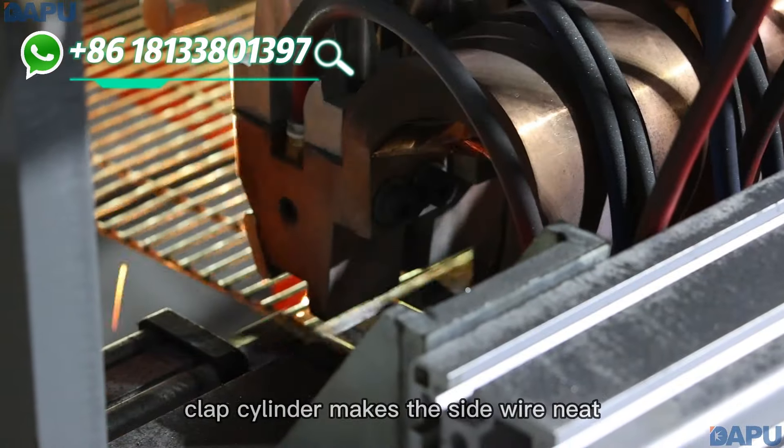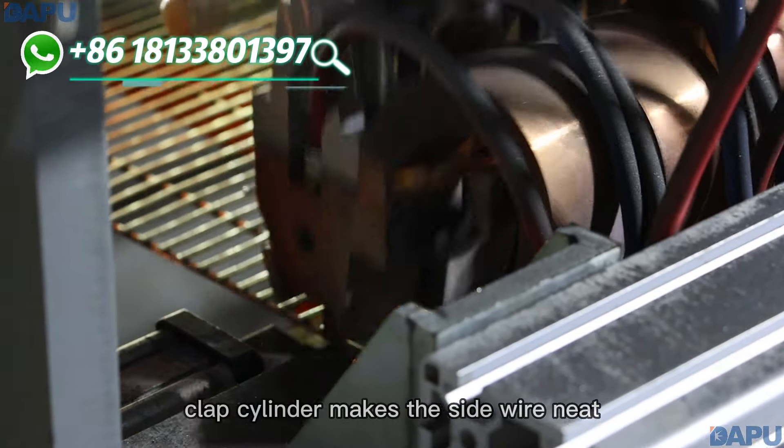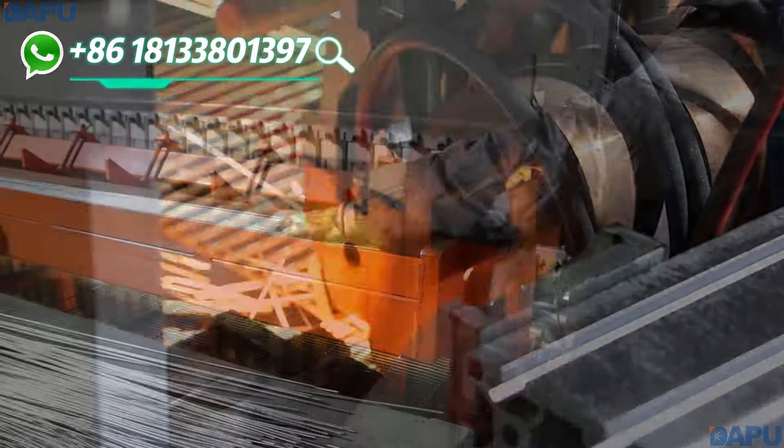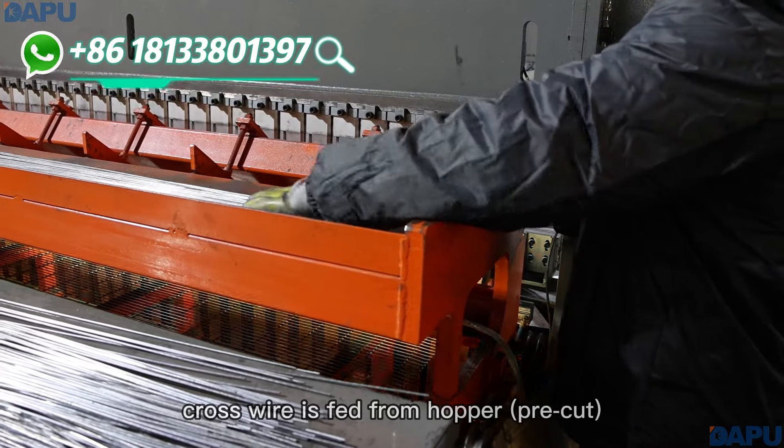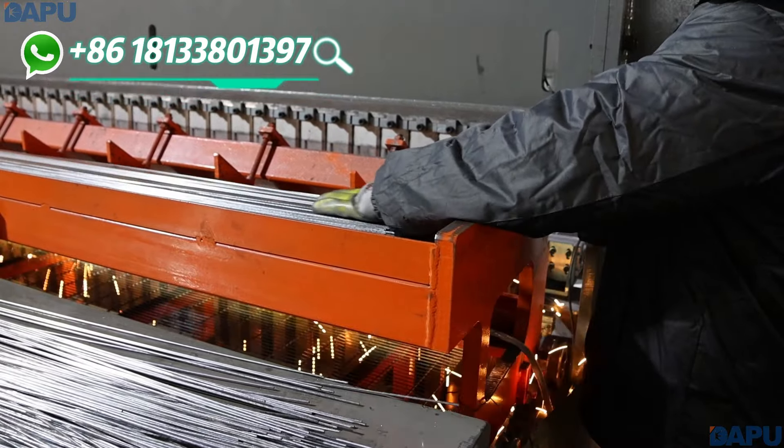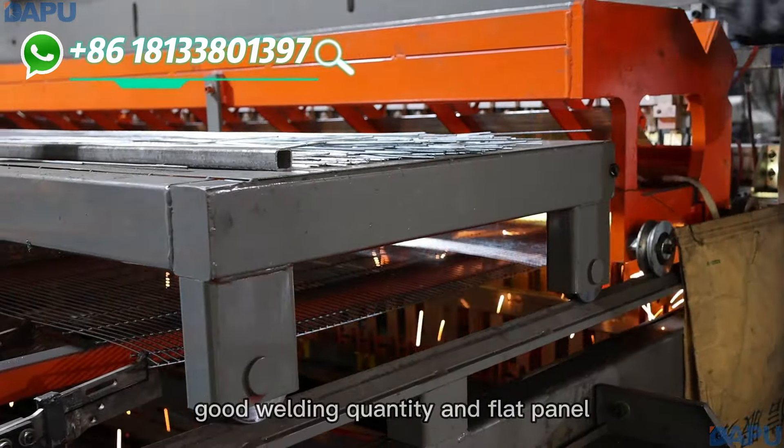Clamps under mix the side wire needs. Cross wire is set from hopper pre-cut. Cool welding density and flat panel.